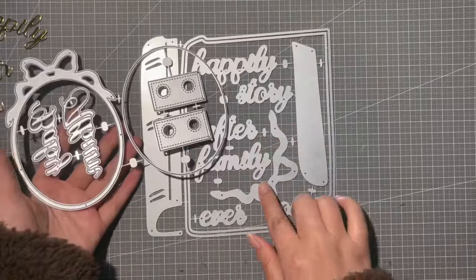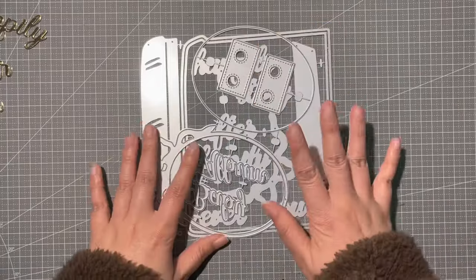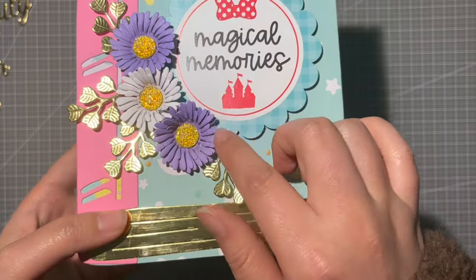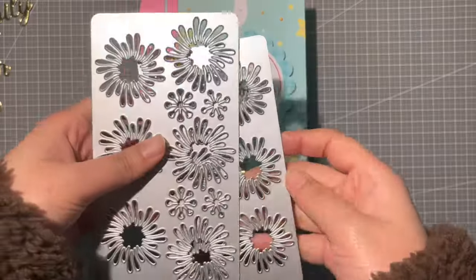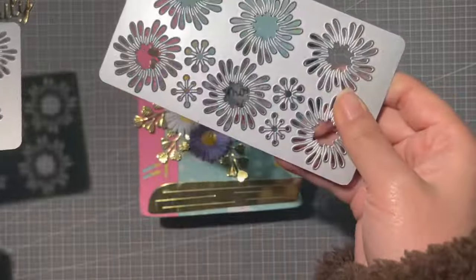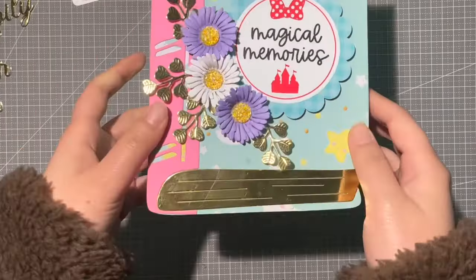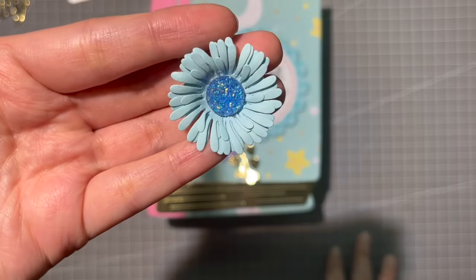You will also get this bow that I used to layer on top. Let me show you what I made — I first made a box. I also added these chamomile flowers, which are also new in the store. These are the dies — you get two sizes, six flowers in one plate, and four flower centers, for both the big and small sizes. When you cut and layer them, it looks super pretty.